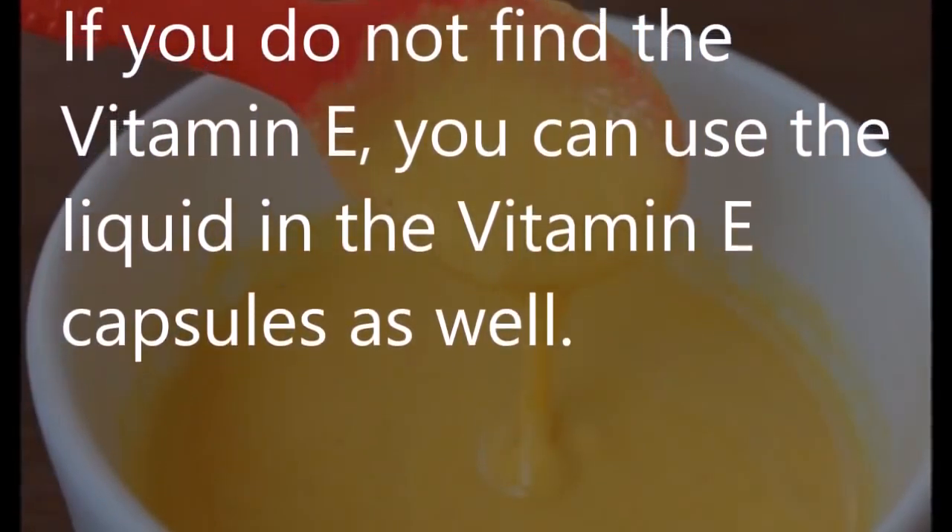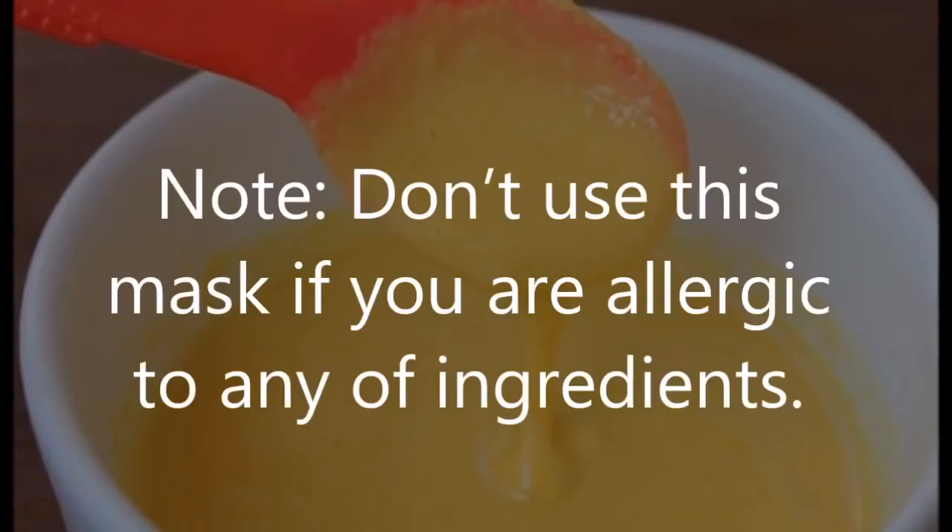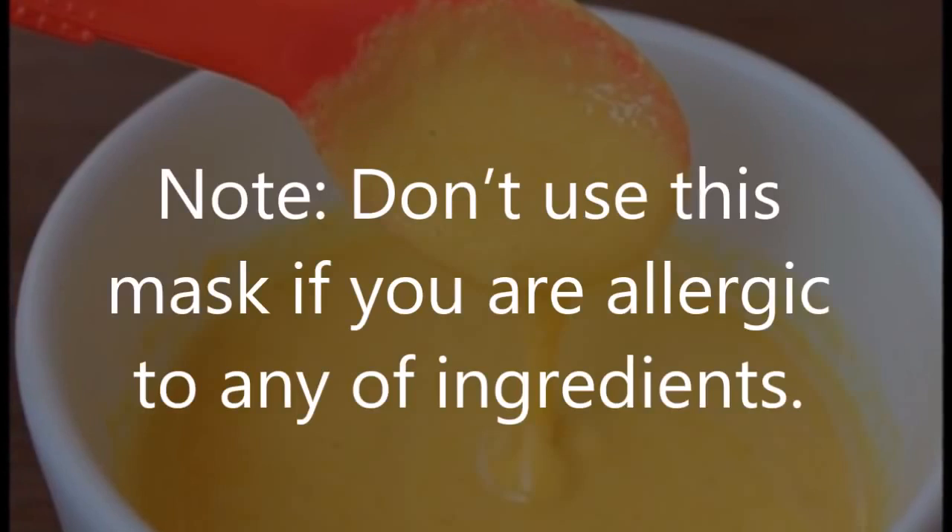If you do not find vitamin E, you can use the liquid in vitamin E capsules as well. Note: don't use this mask if you are allergic to any of the ingredients.